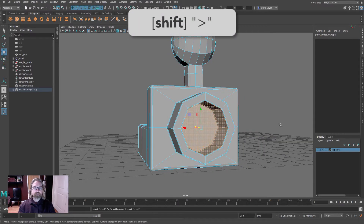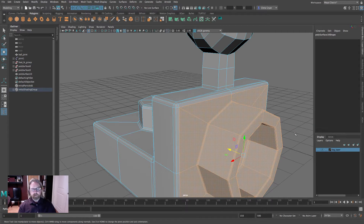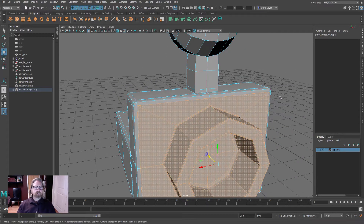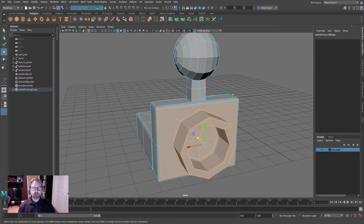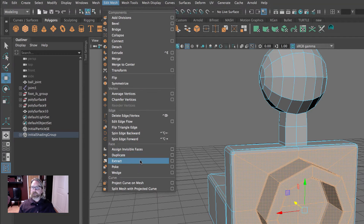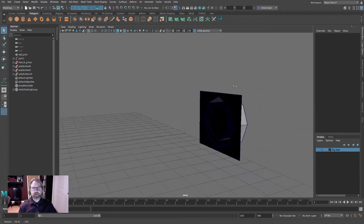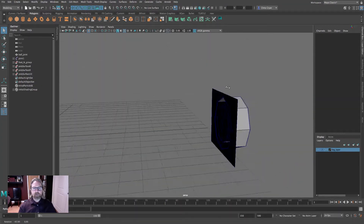Hit Shift+Greater-Than to expand the selection up to this flat part. Note that if you go one more, you're into the bevel — we don't want that. Use Shift+Less-Than to reduce the component selection. Shift+Greater-Than to expand, Shift+Less-Than to reduce. Then come to Edit Mesh > Extract, make sure you have the proper face selection, and extract. Delete the rest of the rear shoe and you're left with this pipe.